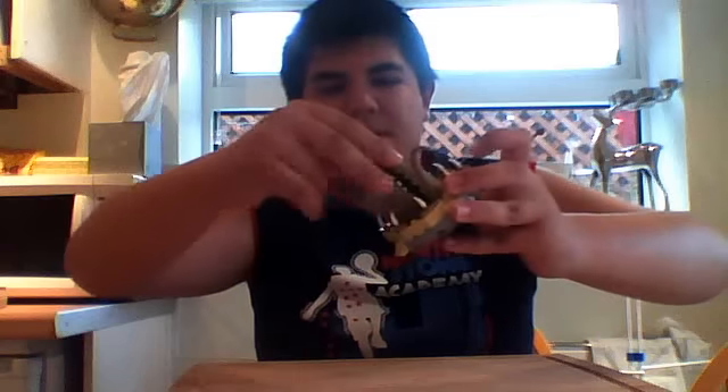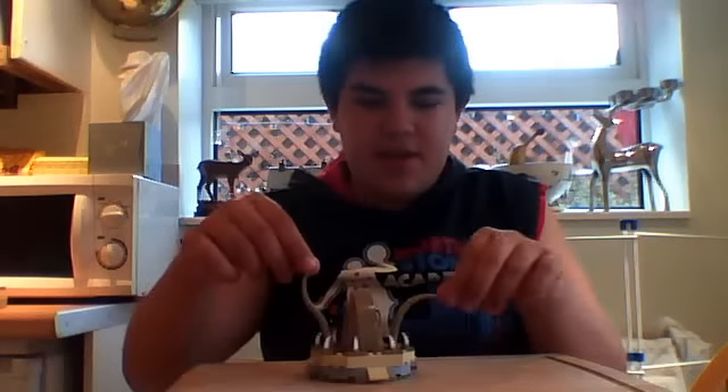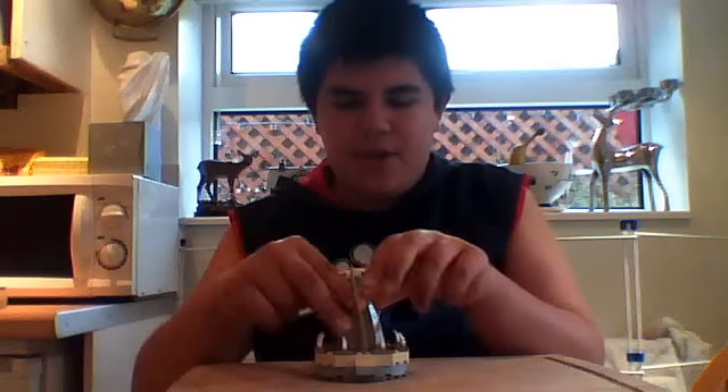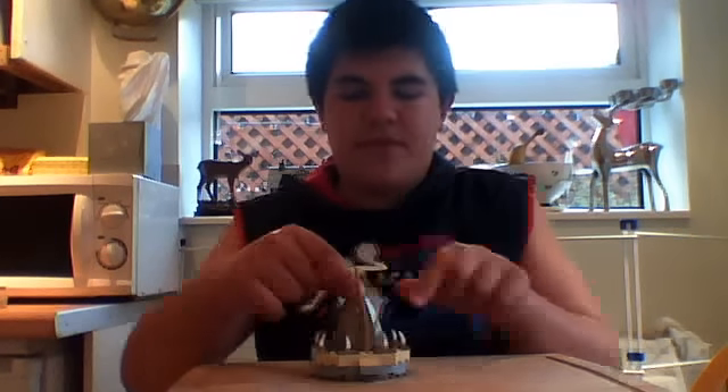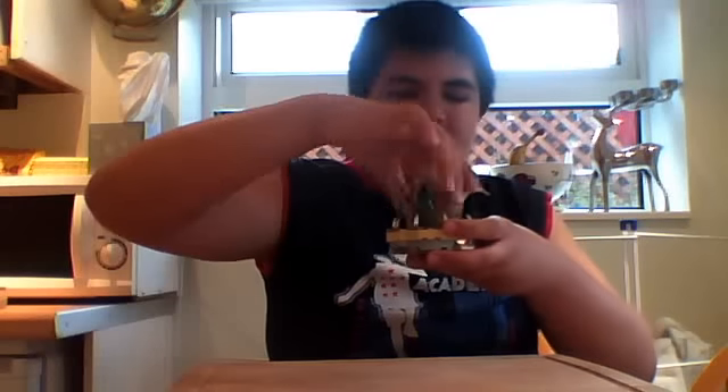Oh, and there's the Sarlacc! Let me quickly show you the Sarlacc pit. The Sarlacc itself is quite cool — it's got an open-and-close mouth, spikes around it, and two big tentacles. If you're into LEGO Pirates of the Caribbean, you could use this in a stop-motion. And you can pop Boba Fett in there and have him eaten.